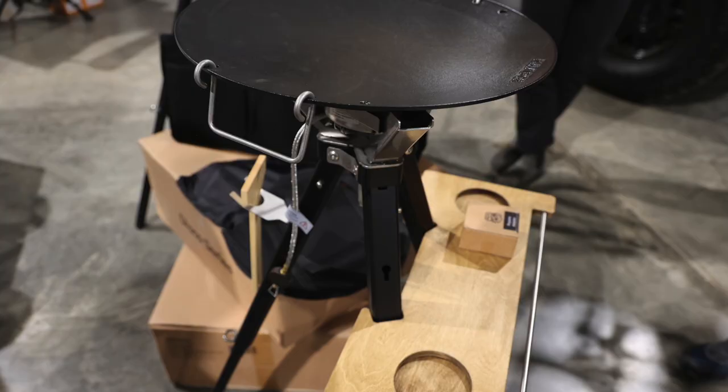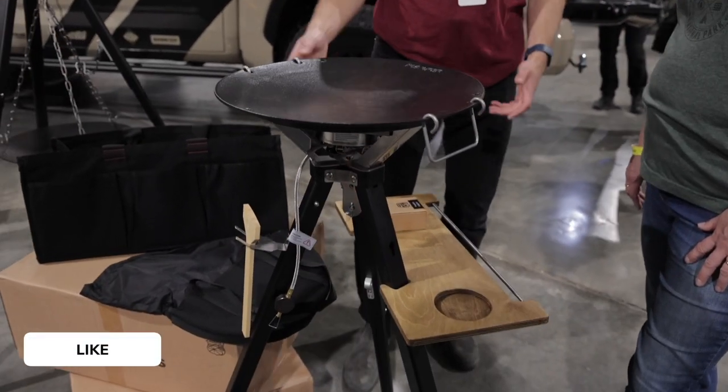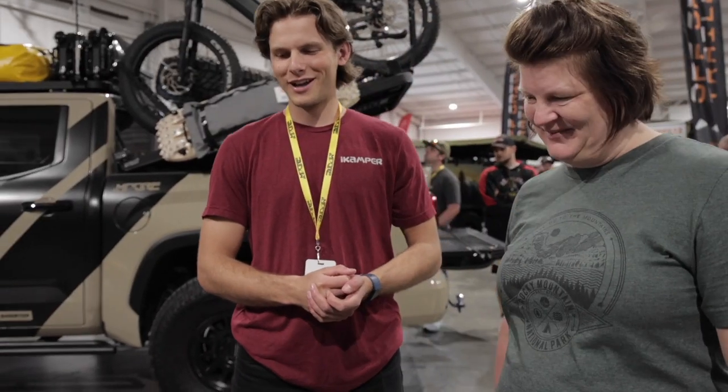How much does something like this go for? Everything you see here comes in a set for $490. That gives you the tripod, this little cutting board setup, as well as the handles, and a little scraper to keep it clean.